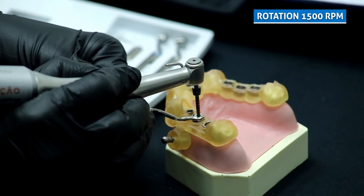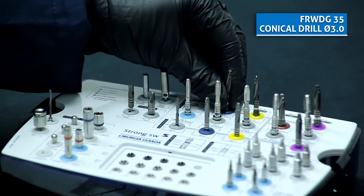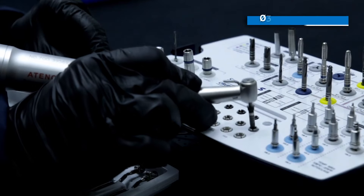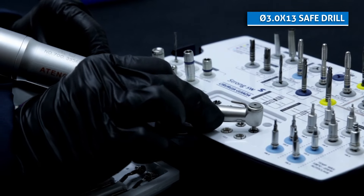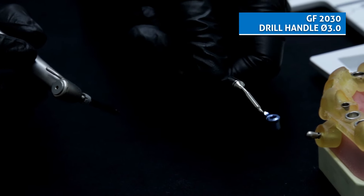With the drill already positioned inside the sleeve, start the rotation. The next is the conical drill 3.0. Fit it to the hand piece, select safe drill stopper 3.0 per 13mm, and with the drill guide 3.0 on the other end. Fit it to the guide sleeve and repeat the drilling.